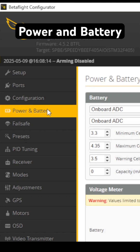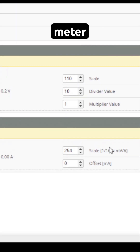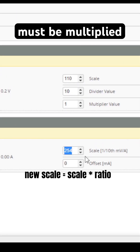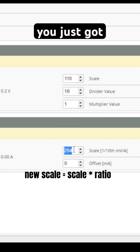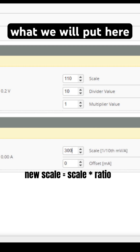Go to the Betaflight Power and Battery tab. Scroll down to Amperage Meter. Your scale must be multiplied by the ratio you just got from Excel. So 254 multiplied by 1.18 is roughly 300 — that's what we will put here.